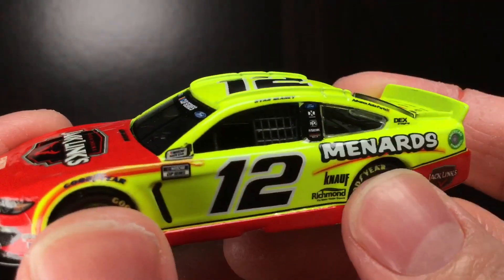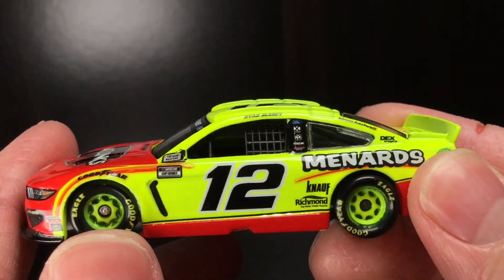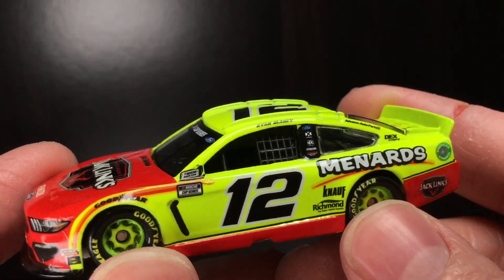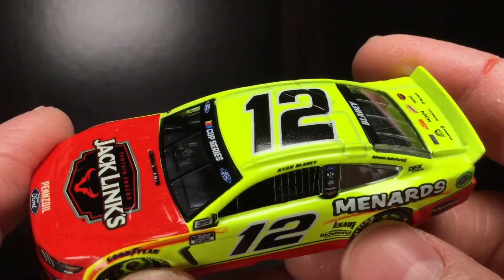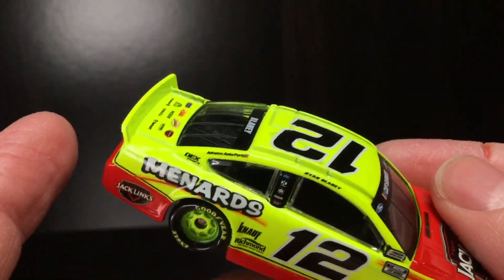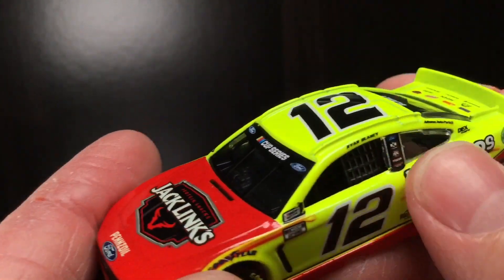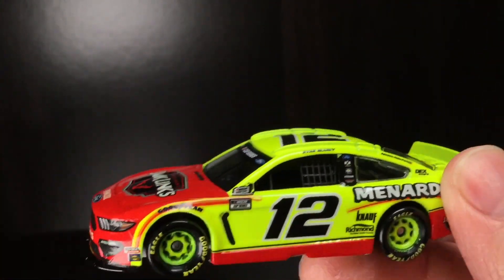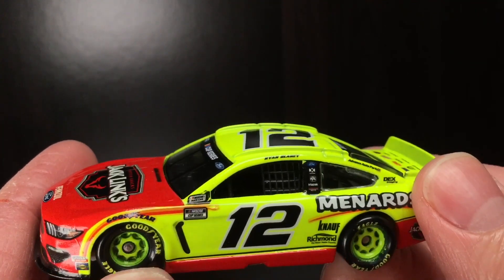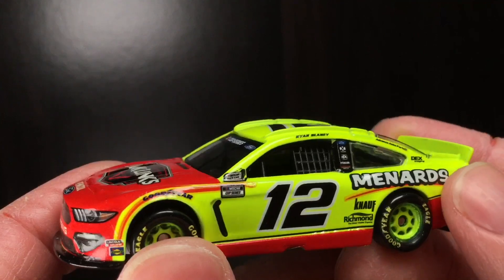Alrighty folks, that is it for today's NASCAR diecast review. Holy cow — this was the car I wanted so badly out of this diecast haul recently. You got the day-glow, you got the red — this thing is popping, baby. This thing is a beautiful paint scheme. Easily my favorite Ryan Blaney diecast. I'm a huge beef jerky guy and to see them make a diecast of it — holy cow, that is fantastic. 100% recommend. If you're a Blaney fan you're going to need this diecast, and if you just like collecting good paint schemes, this is a great one to pick up. Absolutely recommend.